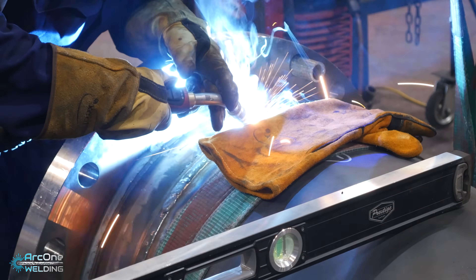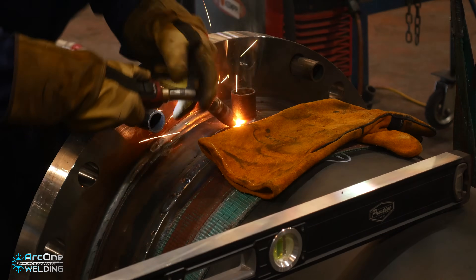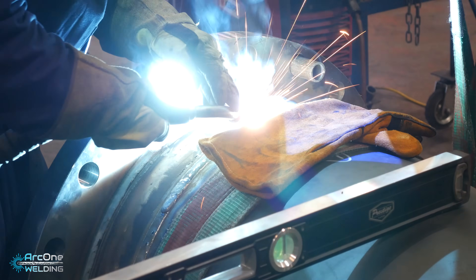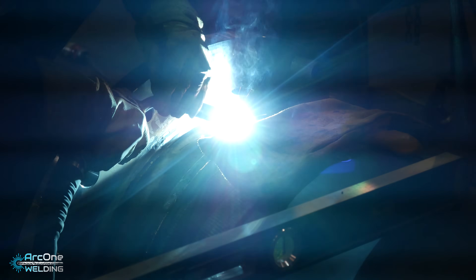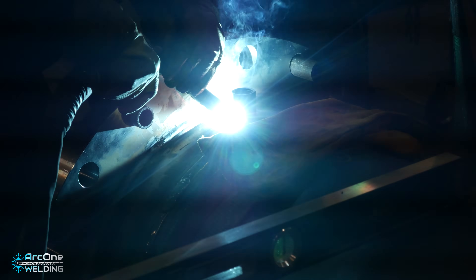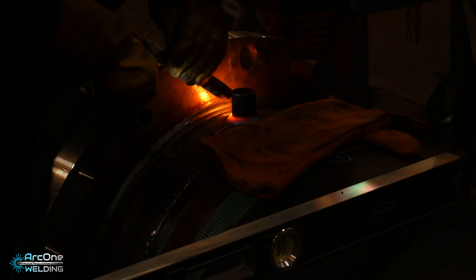The socket is a scary piece to put on because it's the last thing and if it's in the wrong position the pipe is condemned - or at minimum I'll have to do another positional cut, chop off this piece of pipe, and put a new flange on. That's hours of work just for a silly mistake of a socket being in the wrong position. But yeah, I root it and cap it.